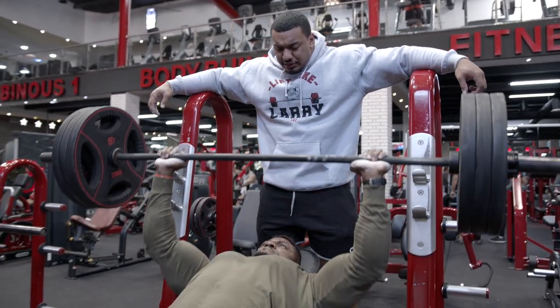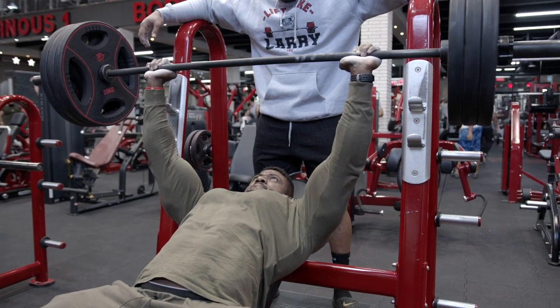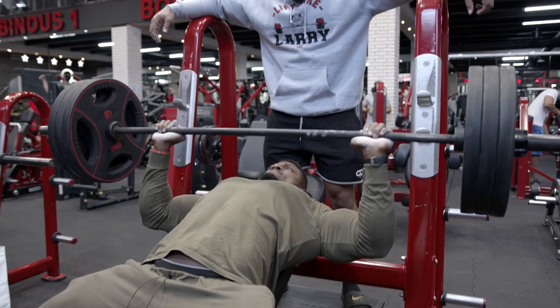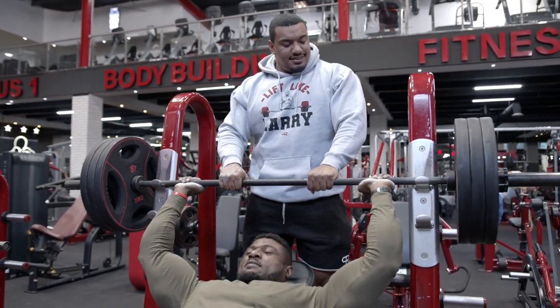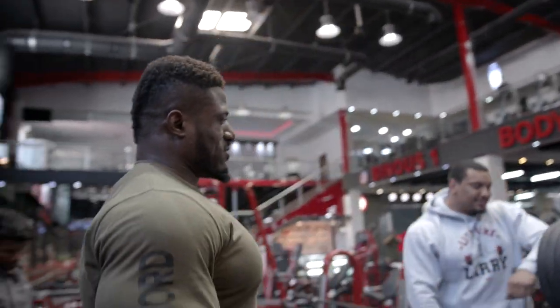One more! Push, Andrew! Push, Andrew, you got one more — make it eight, make it eight, grip that bar tight! All right, drive! That's a fight, that's a fight, that's a fight! Oh yes, that was good.